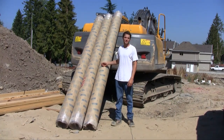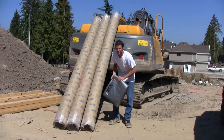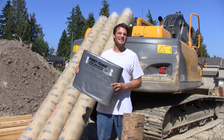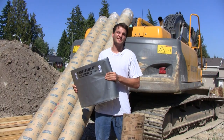Here beside us we have 36 feet of cardboard tubes. Now down here I have four times that. This is Fabform's new product, Fast Tube. Fast Tube is easy to ship and store. In fact, 120 feet of this fits behind the seat of my truck.